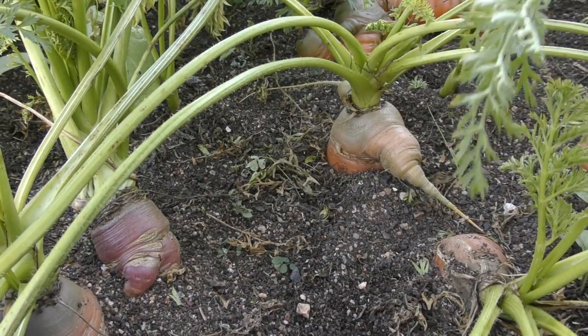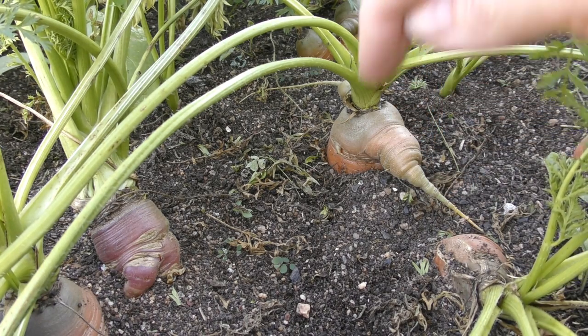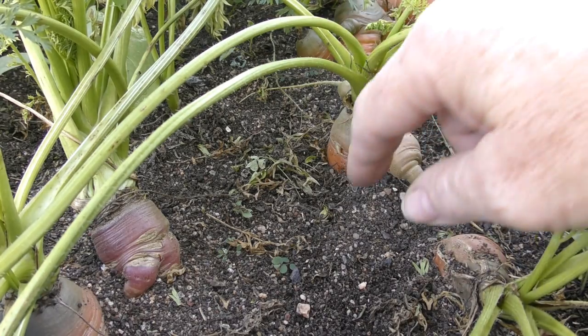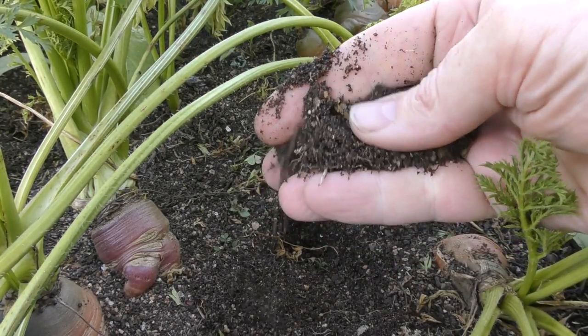These guys are supposed to grow without little limbs and legs and things like that on them. Normally when a carrot grows these little appendages, it's because the main root cannot grow straight down because the soil is hard and heavy or there's debris in there like rocks and stones.